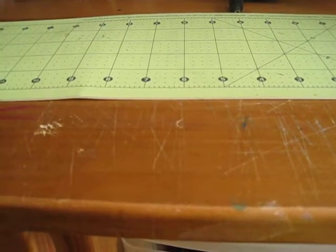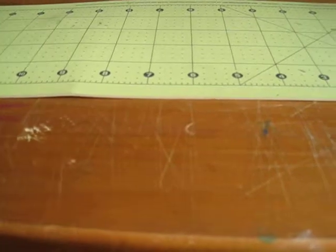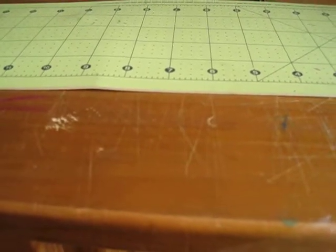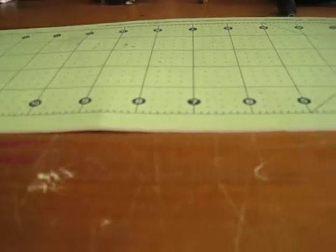Hello YouTube! This is 67Hotwheels and today I'm going to show you all my art supplies. Let me just get it really quick.